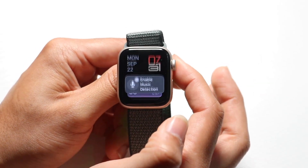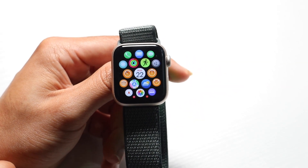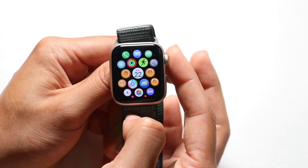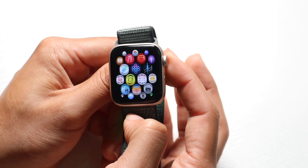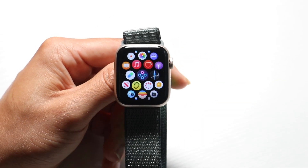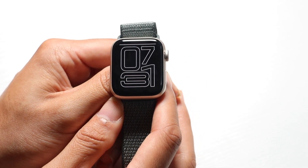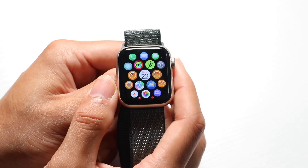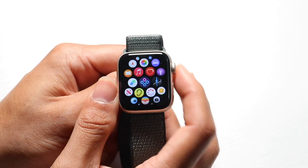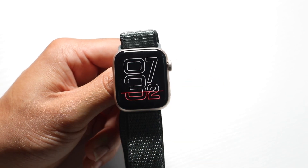Sometimes when you go too far into the widgets panel, you'll come into your actual applications. This shows all the apps you currently have on your watch. You can move through your apps by moving the digital crown up and down, going all the way up or down depending on what you want. If you want to go back to your main watch face, tap the digital crown button to return home, and you can tap it again to jump back and forth.